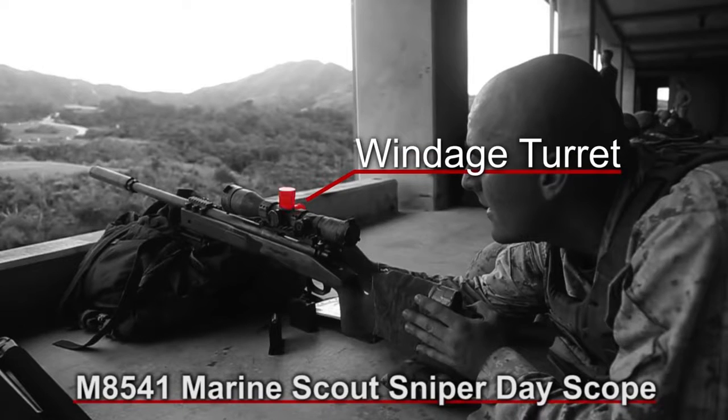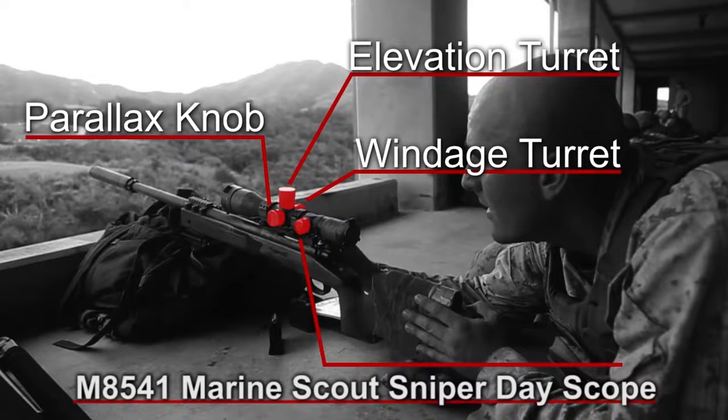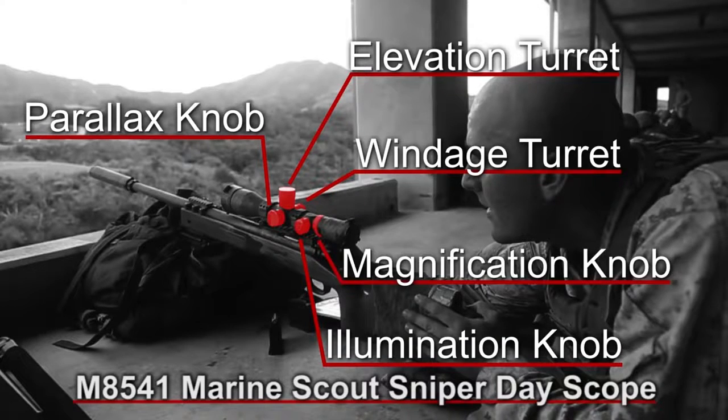The Scout Sniper Dayscope has a windage turret, elevation turret, and a parallax knob. It has an illuminated reticle inside the scope and goes from 3 to 12 power.